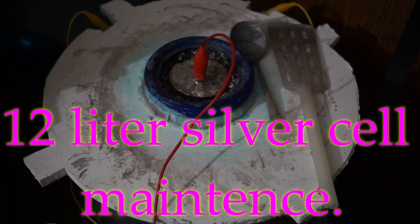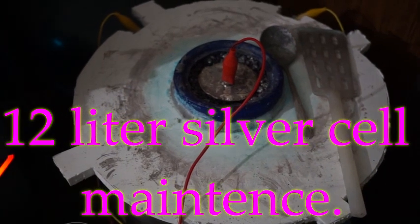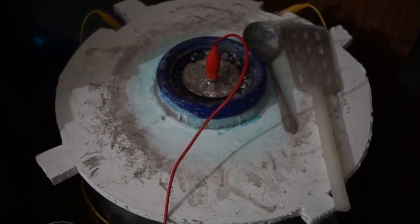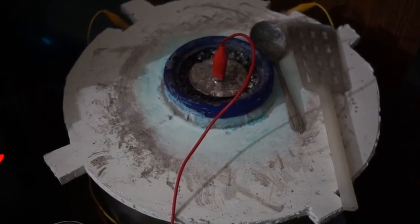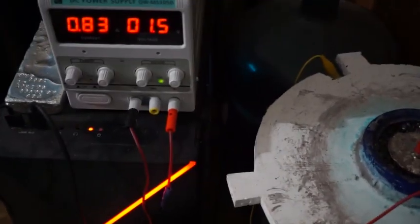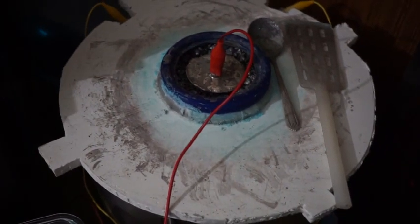Hello everybody. Today I would like to share with you an issue I'm having with my 12 liter silver cell. I have been running this cell on a fixed voltage of 1.5 volts. When I first started the cell about three weeks earlier, the current was around 1.75. Now it is around 0.83. I think something is clogging the basket.